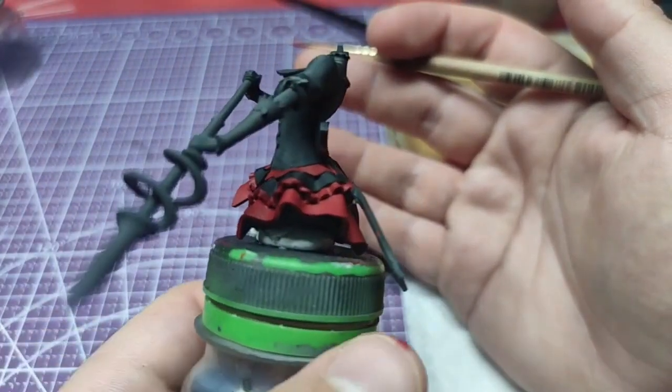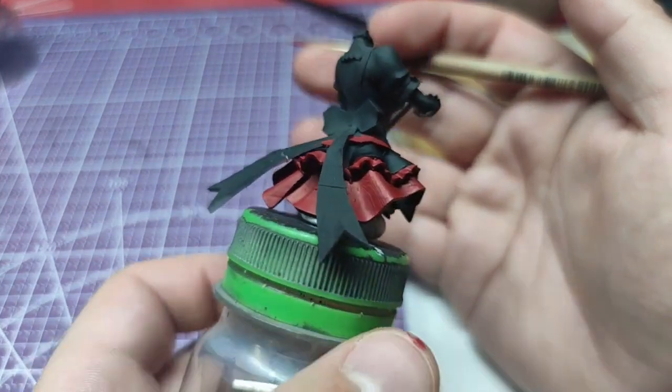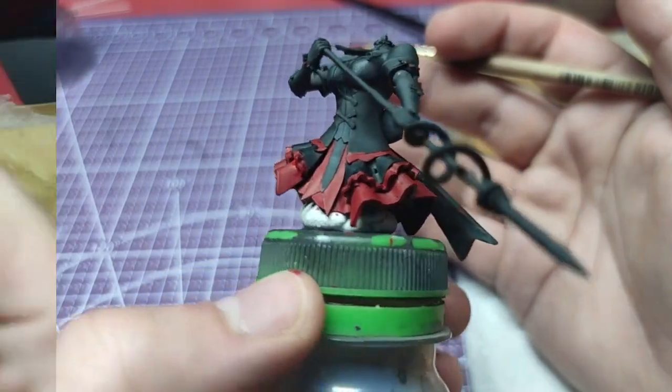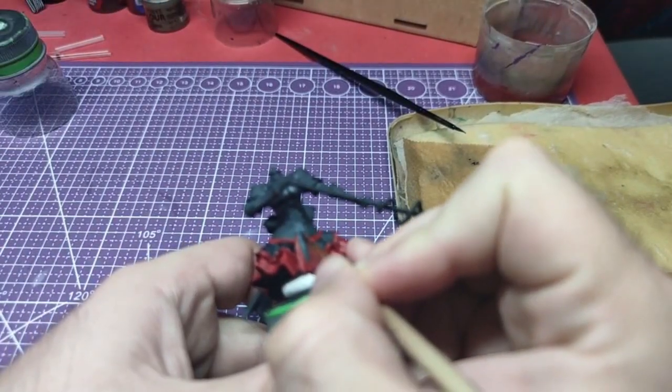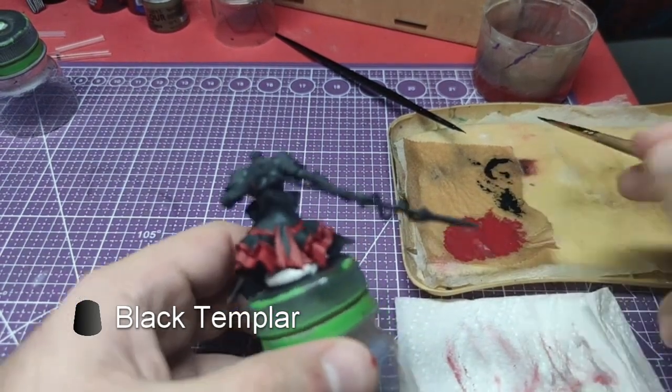After these simple steps, the lower skirt should look like this. Using Black Templar, we will paint the small cravat detail in her skirt as well.